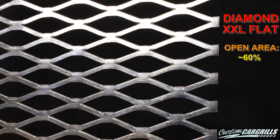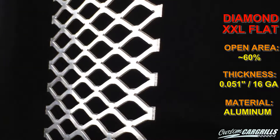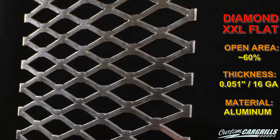Hi, this video is for anyone looking for more information about our Diamond XXL flat mesh. This mesh is a great choice for when you're looking for a classic diamond mesh style that's got a little bit more surface area to it.